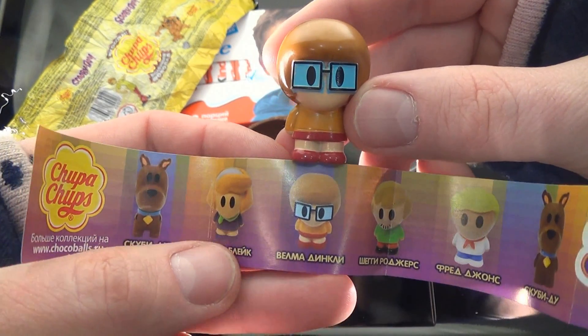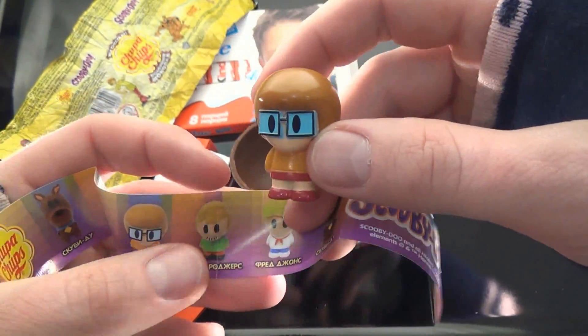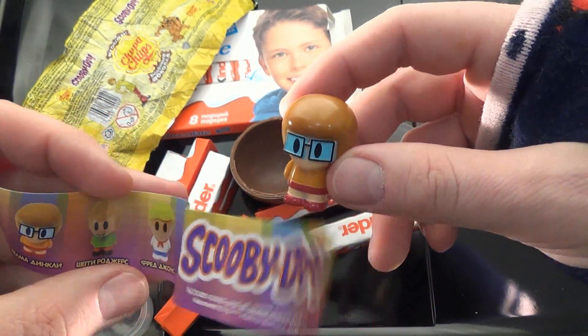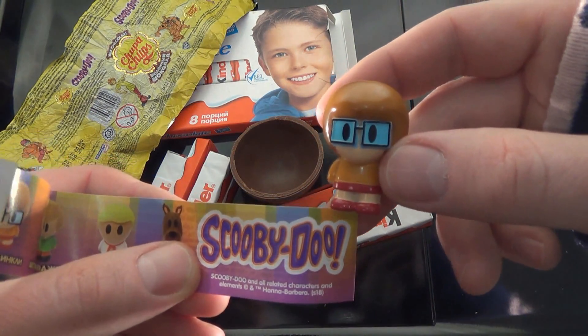I'm going to make a mess with a full of skin. My favorite thing is that I'm going to make a mess with a lot of meat. We have a lot of meat in the water.